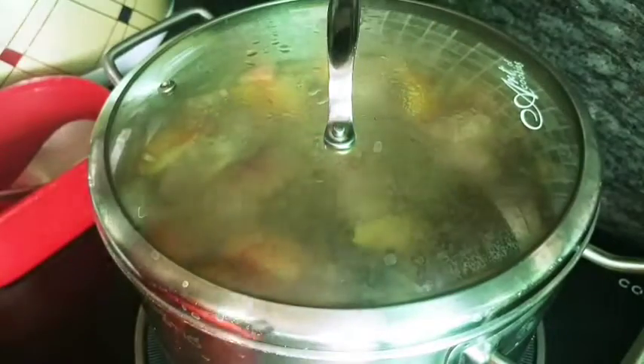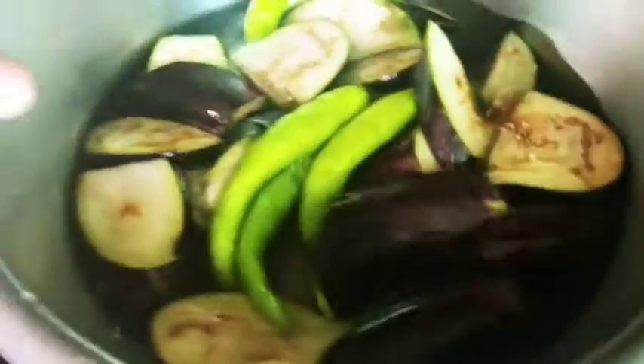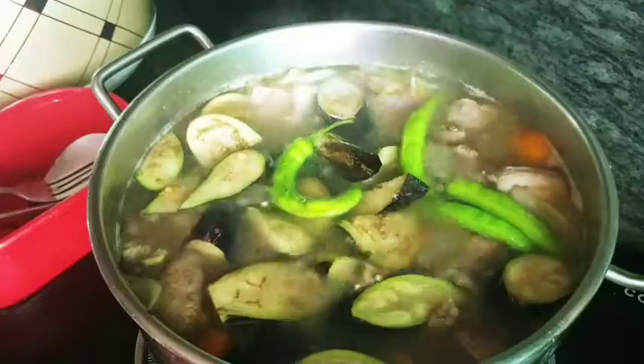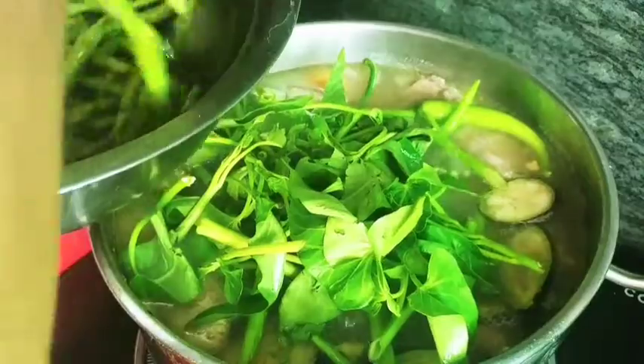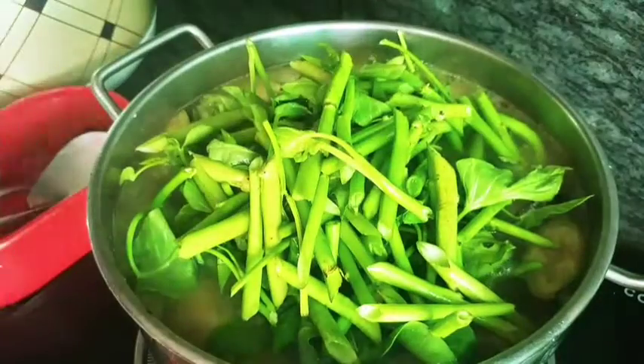Takpan lang uli natin siya, balikin natin siya later. Gulit na galit na yung kulo niya. Lagyan na natin yung ating talong at kangkong. More kangkong, more sarap! Lagyan natin siya, mix lang.